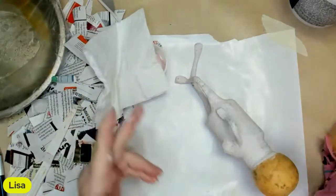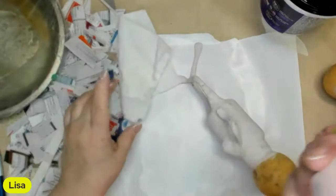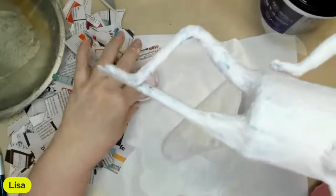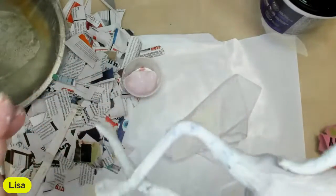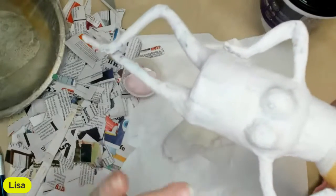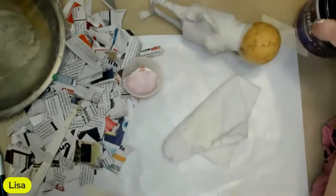The next step is joint compound. I just put a little out in a cup. This is pink and it's supposed to turn white when it's dry. I just took my finger - you can sand this when you're all done because you're going to have creases and little bumps on your paper mache from the paper. This will take those bumps out. When it's dry, which I won't mess with it again till tomorrow, you can sand it off a little. This is a lightweight, low dust joint compound.